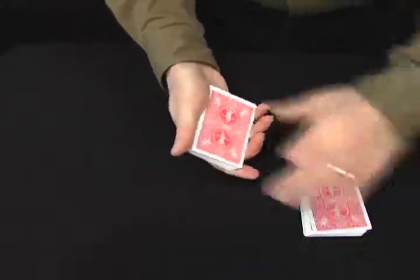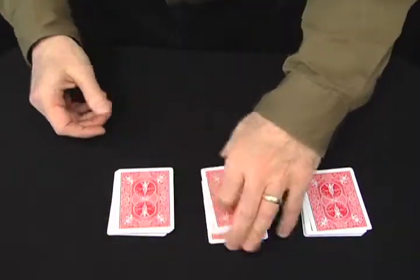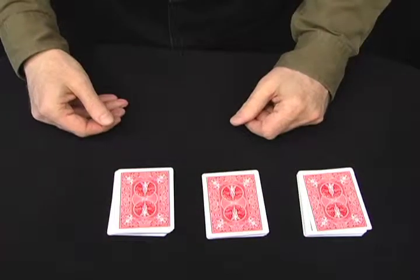We're going to cut these into one, two, three piles. Pick any pile you like. The middle one.